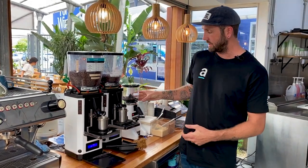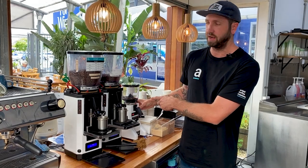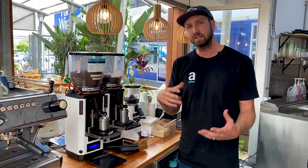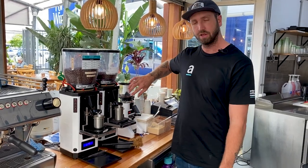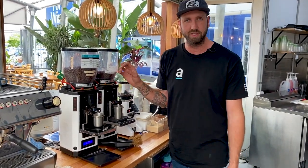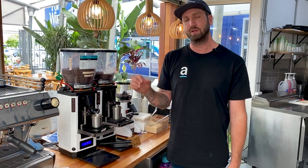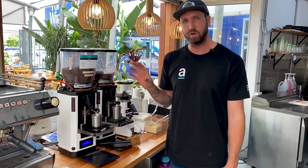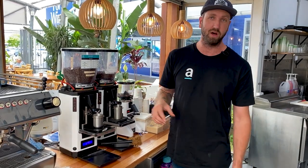Take note that there are recipes written on each grinder — times, full recipes. This is how they're going to create consistency between staff. They know how to dial in, they're all on the same page. Those recipes will change with the different single origins that we supply them, but that ensures every staff member that gets on the machine understands what the coffee is and how to best dial it in.